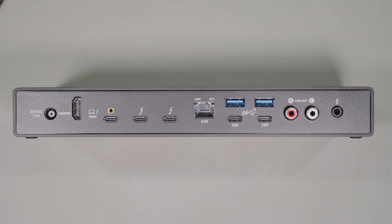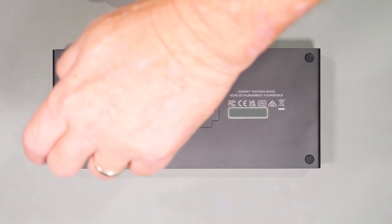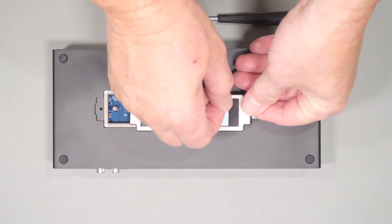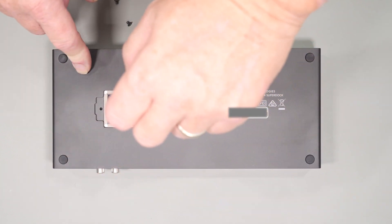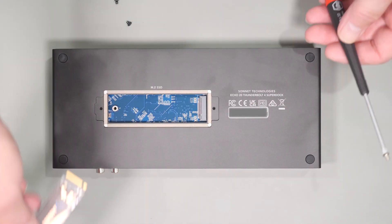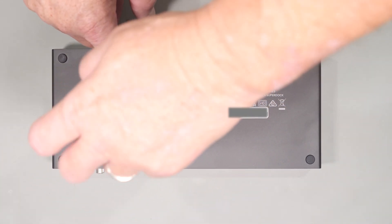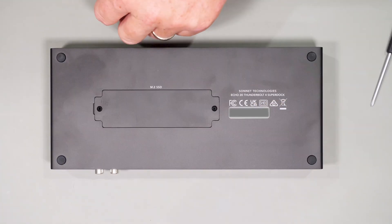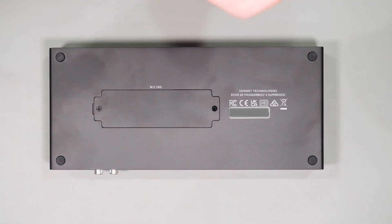To close out the hardware, and arguably one of the more unique aspects of this dock, is the built-in M.2 slot in the bottom of the unit. This is a PCIe x1 slot and is limited to around 800 megabytes per second read and write speed to allow full bandwidth to the other devices on the dock. Having this included is a real benefit — 800 MB/s isn't slow — and it's something I haven't seen too many competitors have. Looking at all the competitors and having tried a few myself, this one offers many more useful ports and features compared to others in this price range.